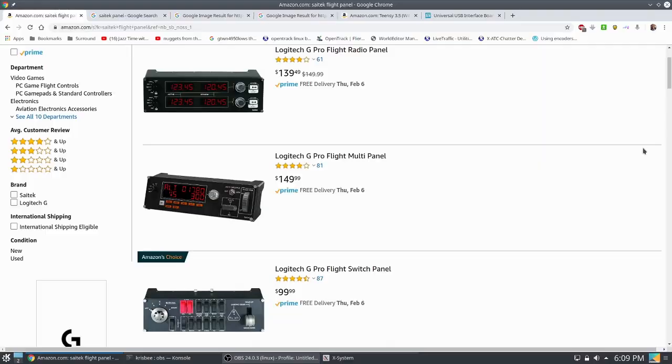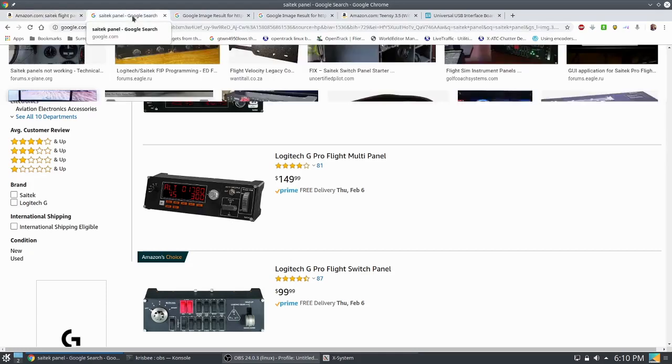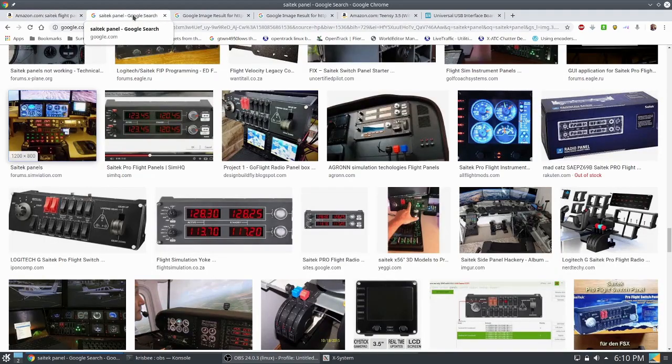Why did I build this? If we look on Amazon, there is a commercial product to fulfill this need of being able to control things physically in the real world that control the simulator, but they are kind of expensive — roughly around $400. The products, if we look at some Google images, they're large. What I made is smaller than a shoe box, pretty tiny, a little bit bigger than my throttle quadrant.